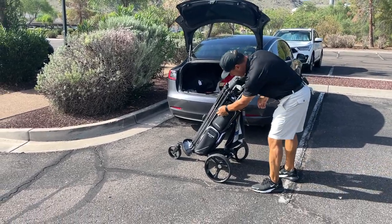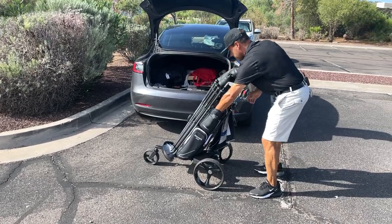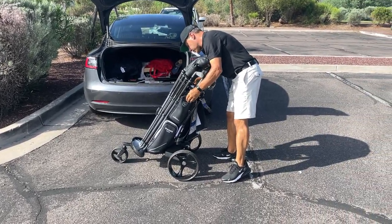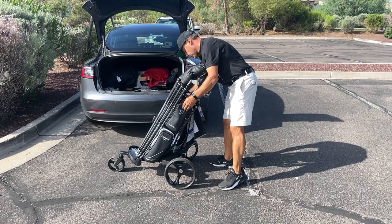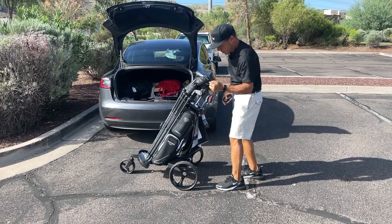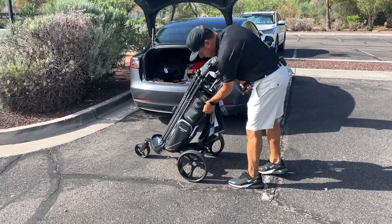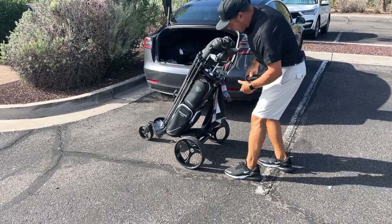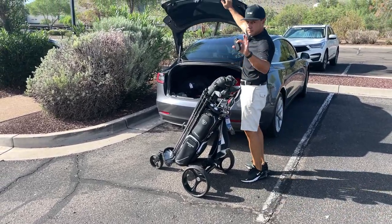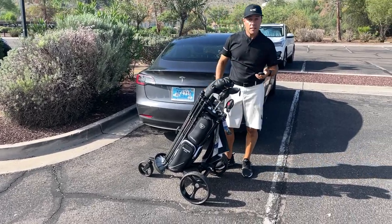My friend said the remote is in the pocket. There we go. What's really cool is if your iPhone dies, you can charge your iPhone because they've got a USB port down there, which is super slick. Anyway, messy trunk - don't judge. I know some of you have messy trunks out there.